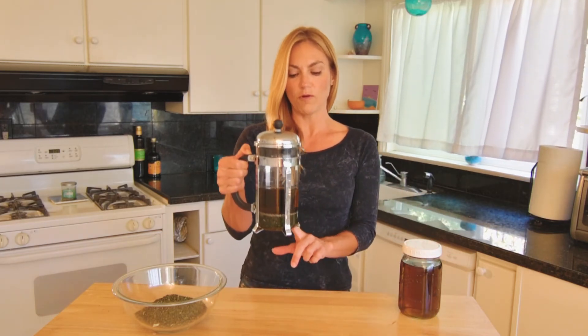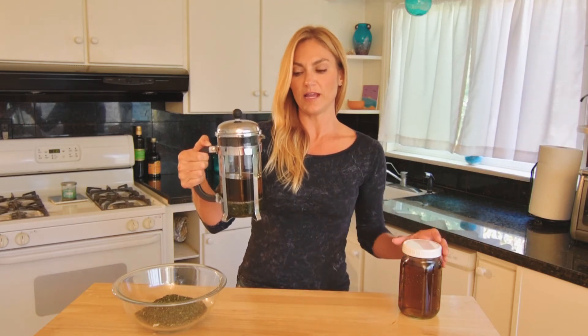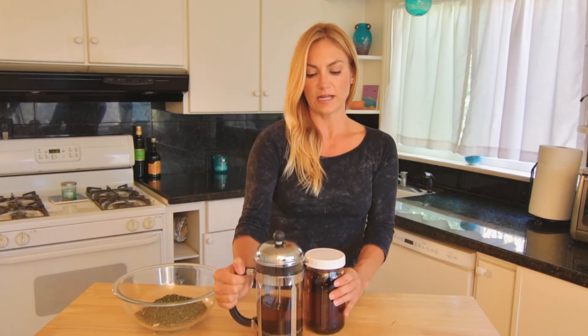All you need to do is get yourself a little french press. You can put in one ounce of the herb — which you can see I have on the bottom there — fill the rest up with hot water, steep it for a couple of hours or even overnight, and then press it down to strain it.